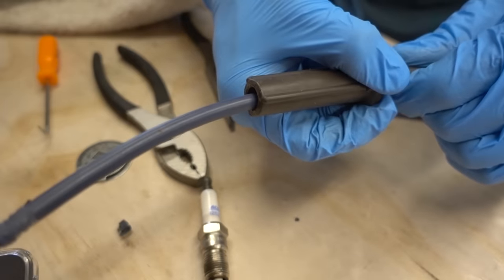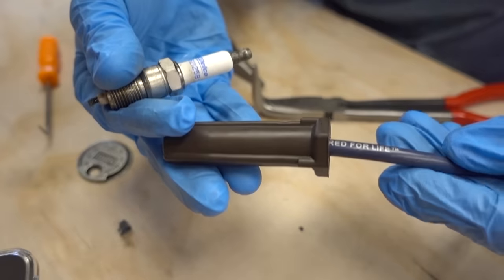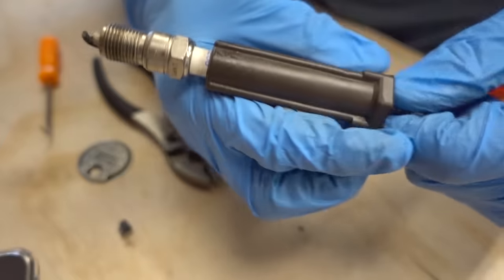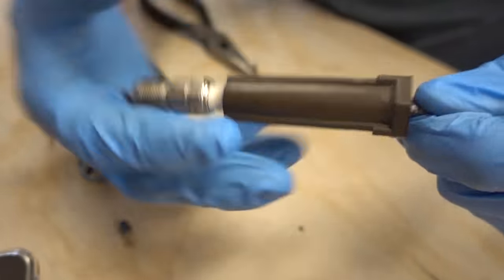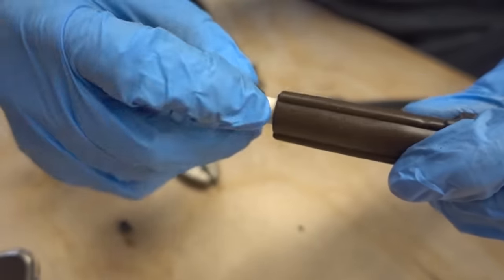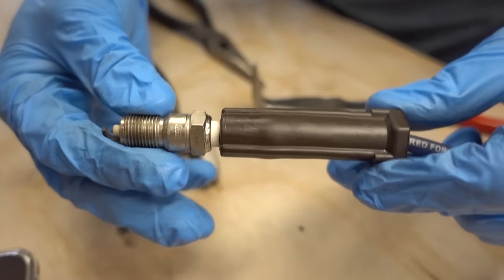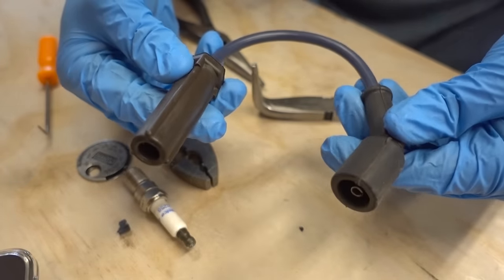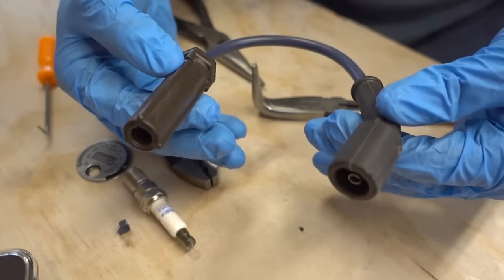Now I can simply slide the boot back over the connection — don't slide it on too far because we still need to test fit the spark plug location. You can slide the boot down just enough to where you can see where it used to sit on the actual spark plug itself. This seems about perfect. And there we have it — this plug wire is essentially fixed. Let's throw it back on the truck and see if it all works.